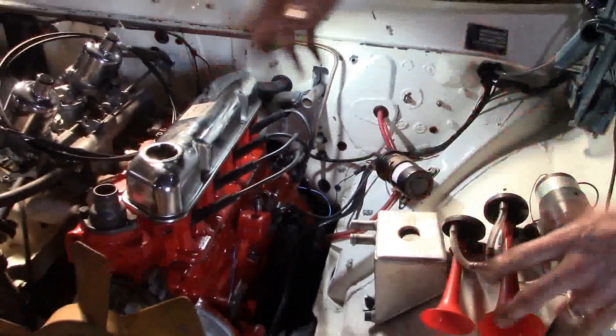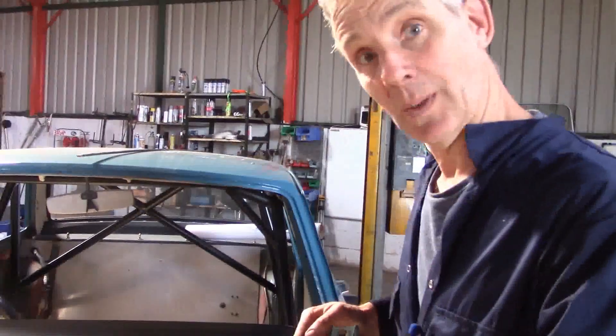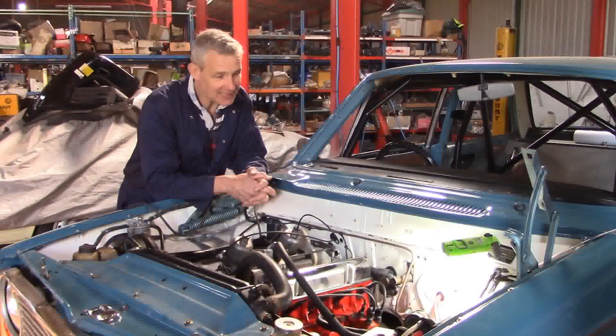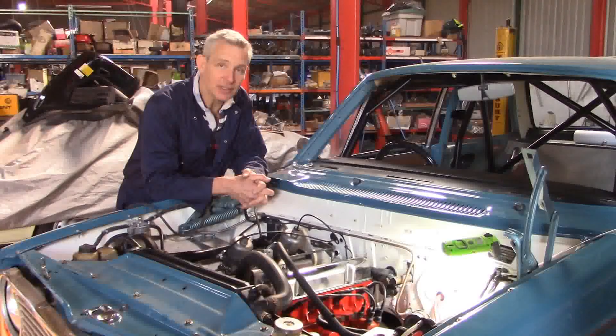I'm going to get the front panel onto this car and the radiator in, and then we'll fire it up. The proof of the pudding is in the eating — let's try firing up this brand new engine build with our 123 Ignition distributor.